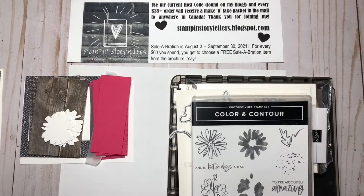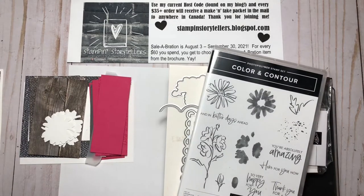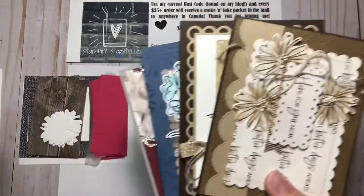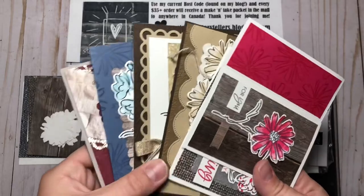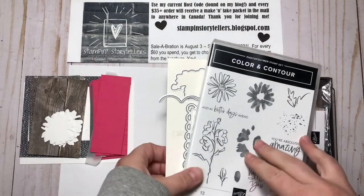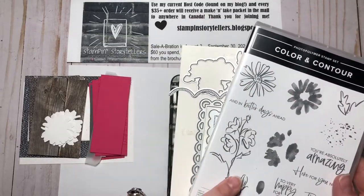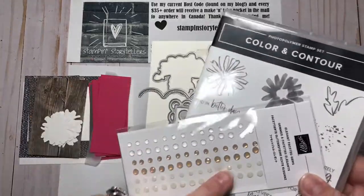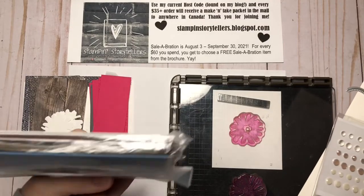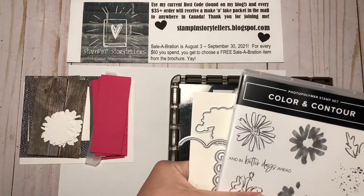Hi everyone, welcome to Stampin' Storytellers. Today is video one of my Color and Contour online stamp camp. This month is five projects, and this is the fifth one we're going to make in this video. Included in the class is the bundle. If you already have the bundle, you can order the projects separately — that's the stamp set and the dies. You'll get a third of a package of the elegant faceted gems, and the cardstock packs come pre-cut and scored for you.